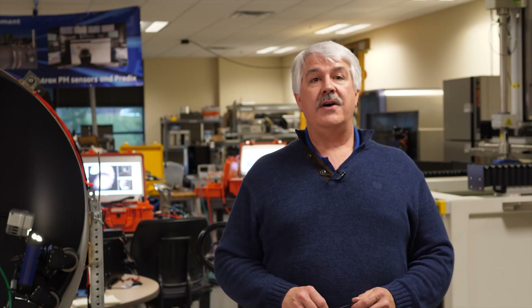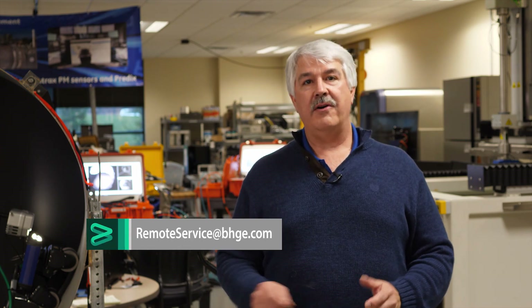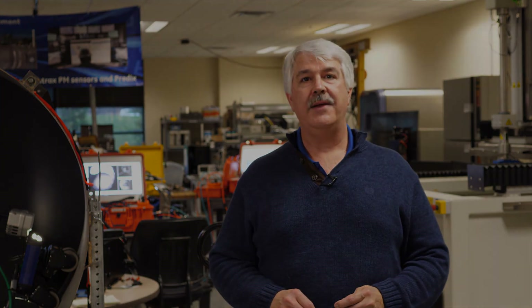To get more information on the instrument you just saw, or any other technical aspect of the UT or Eddy Current product line, please reach out to Remote Services at bhge.com or call our 866 number. Those will be provided to you in the comments below if you're seeing this on YouTube, and also included in the video. Thank you.